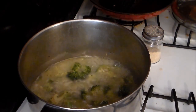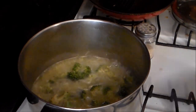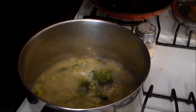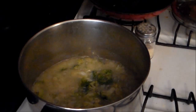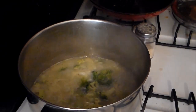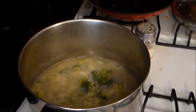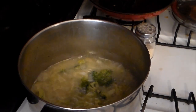Okay y'all, I'm back. It's 22 minutes into cooking this and it's tender enough to start adding the rest of the ingredients. The next ingredient will be a can of cream of bacon soup. We're going to try it — I've never done the broccoli soup with it, but I usually put bacon in it. This time I'm going to use the cream of bacon soup and I'll be adding some ham to it as well this time, as opposed to the way I usually do it.